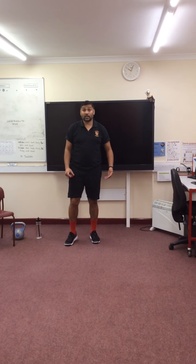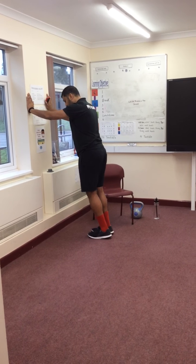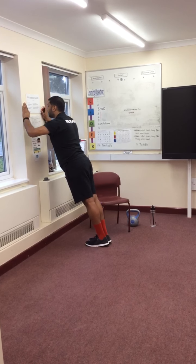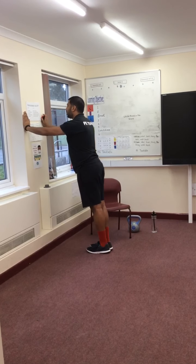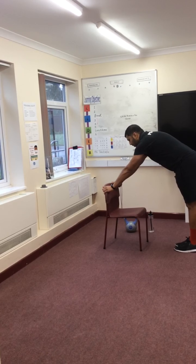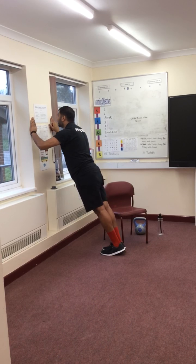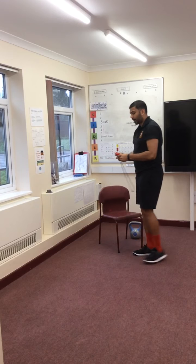Now looking at my next exercise, which is going to be a wall press. I'm going to find myself a little bit of wall, put my hands against it, legs and feet together, back nice and straight. I'm going to bend my elbows, push down, and then come back up — 30 seconds. If you want to do this using a chair, take your chair, gently bend your elbows and then come back up. Make sure your chair is nice and steady. A bit of aches and creaking from the muscles, but that's good — the exercise will help.